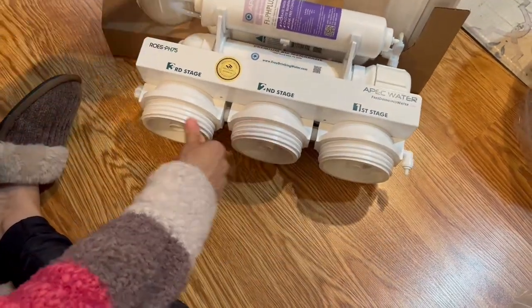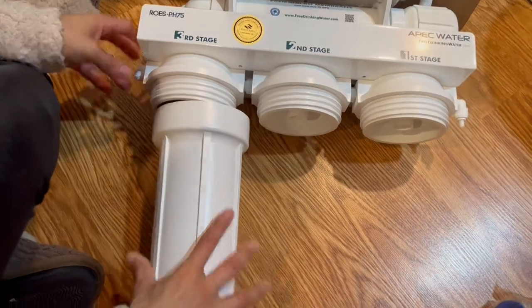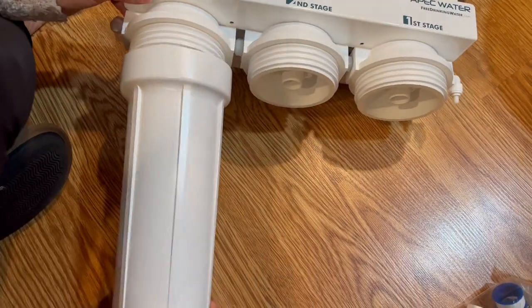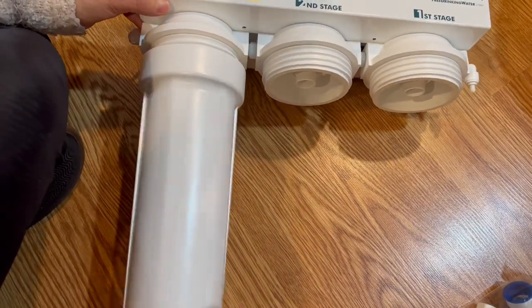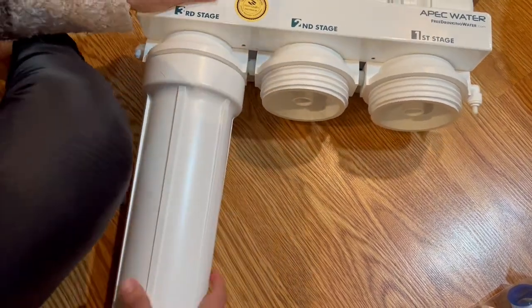Now we have the two most important pieces ready for the installation: the RO system head and the pre-filter. They have to be joined together.